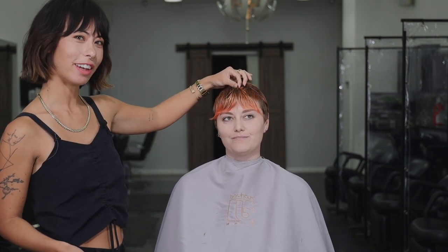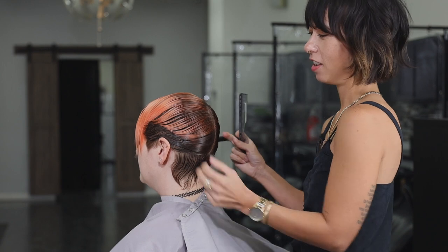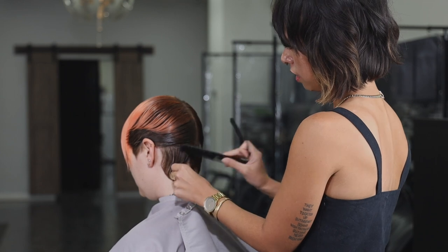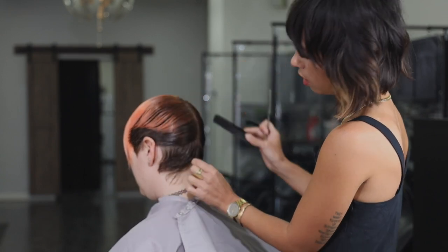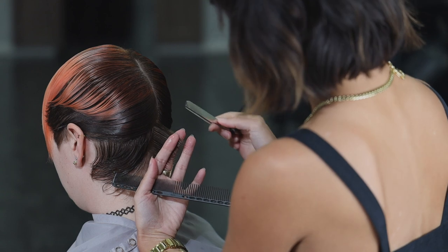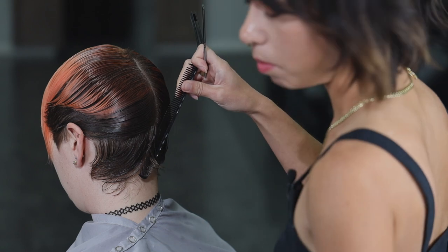Now that we have her bangs section set in and I'm feeling pretty happy with how they're looking — they're pretty cute — I'm going to switch directions and start in the back of her head. I'm working on the nape of Liberty's neck next, so I'm going to have Liberty turn her head down for me, which will allow me to access the nape a little easier. I'm starting with a vertical section in the center back, going to pull this hair straight out from the head, and cut vertically using about a medium-sized stroke.